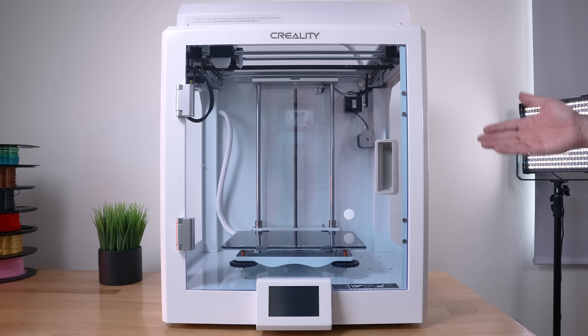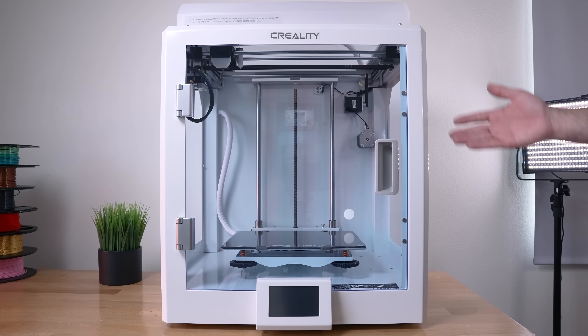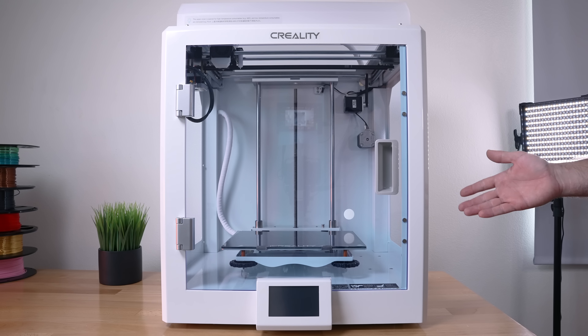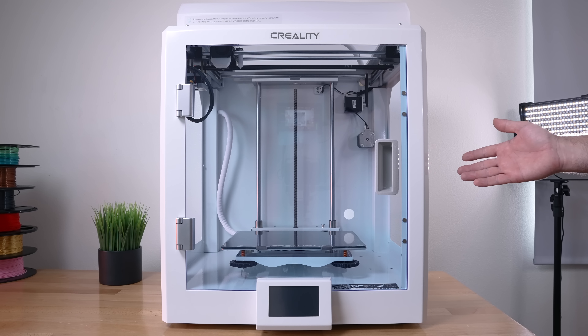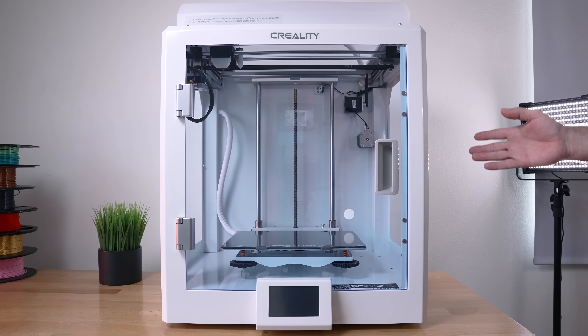I'm pretty excited to take a closer look at the CR5 Pro high temp. I went ahead and unboxed it — it was packed very well. The box size was quite big and also very heavy at 87 pounds. Because of the great packaging and all that soft foam, the printer came in perfect shape. Creality does a great job packing their printers.